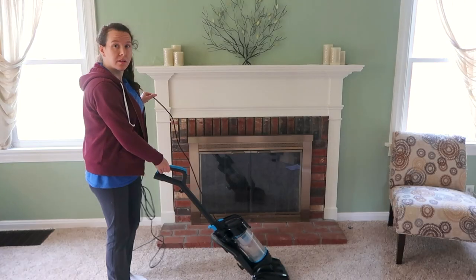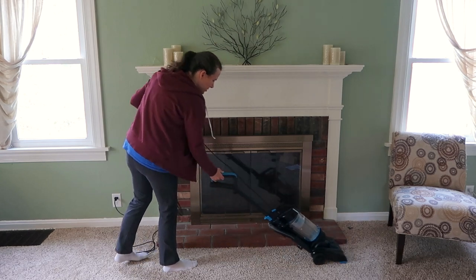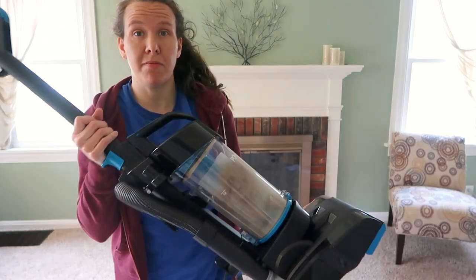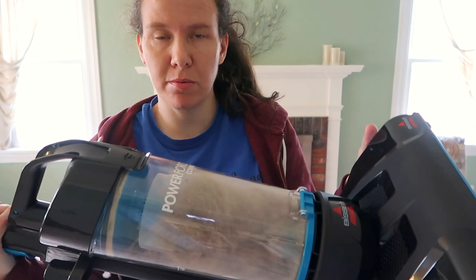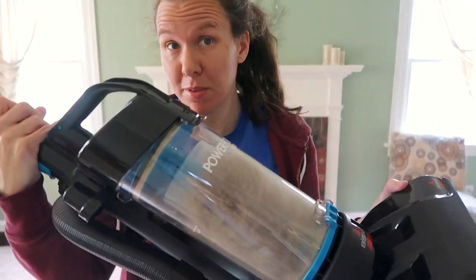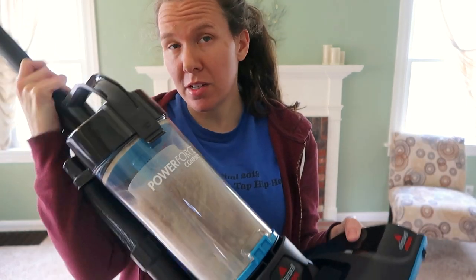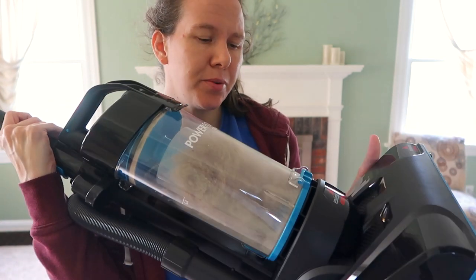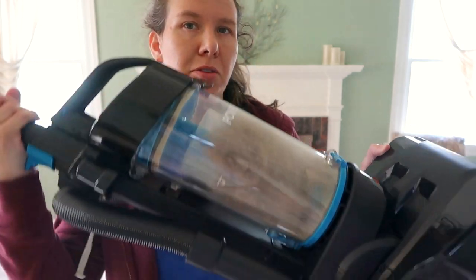I'm just going to run it so you can see it going for a minute. I just ran it around and you can see it actually picked up a whole lot of hair and things. It picked up a lot, which tells me there's a really good amount of suction, at least to start out. I don't know how long the suction will last — I have had vacuums that after six months lose their suction — but maybe I'll post an update in the comments down the road.